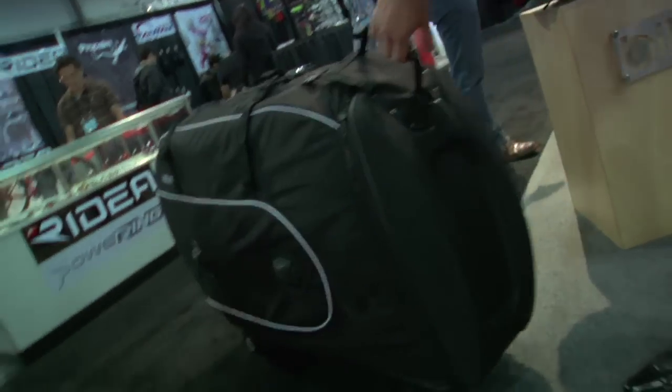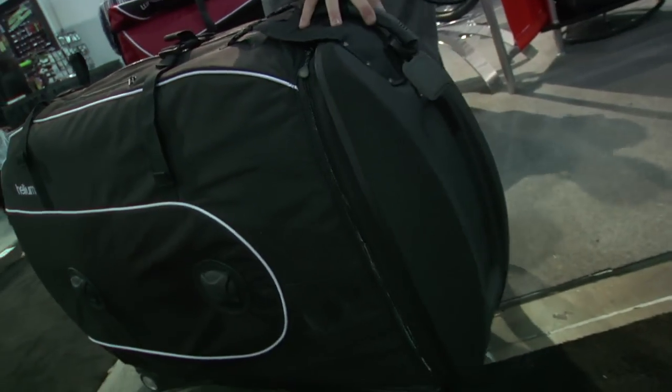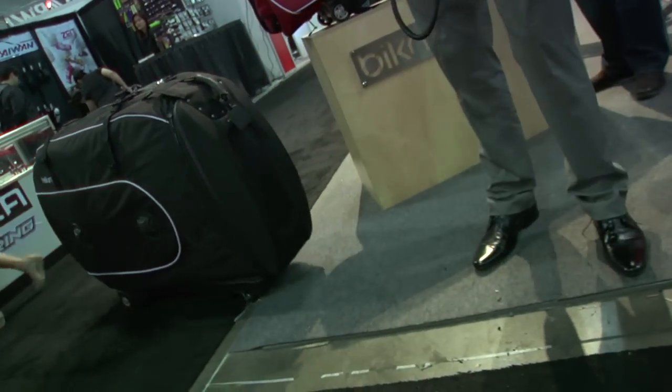Four wheels on the case, and total weight — without the bike — you're looking at about 9.0 kilograms, 20 pounds for the product. Depending on the bike, you're well under the 50-pound maximum limit. Retail price is about $600 US, £425 UK.